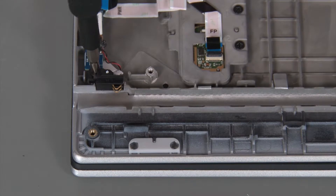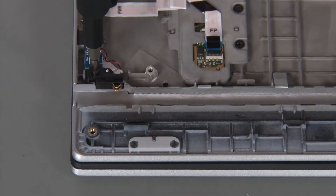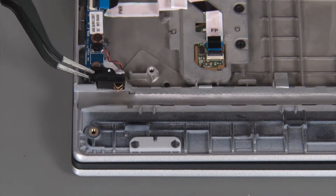Remove a single retaining screw. Remove the pen charger.